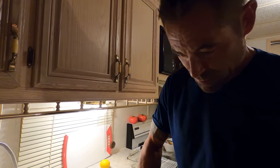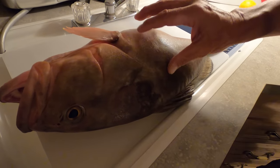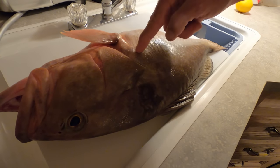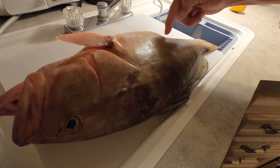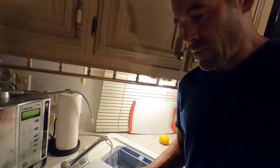Here we go guys, we're just going to fillet this sucker up. Now we just need to feel where it is - these guys have a really pronounced rib cage and there's not a whole lot of meat. Most people just come in and cut it like that, which is pretty much how it ends up.